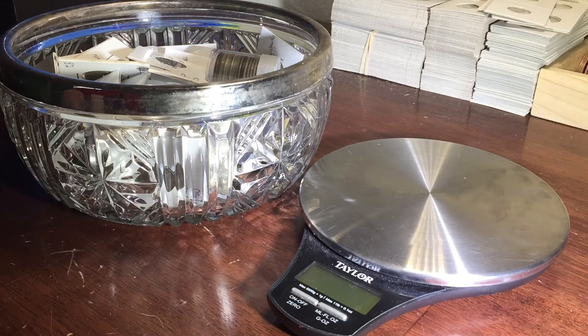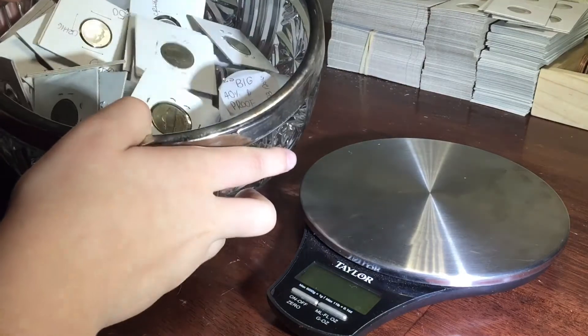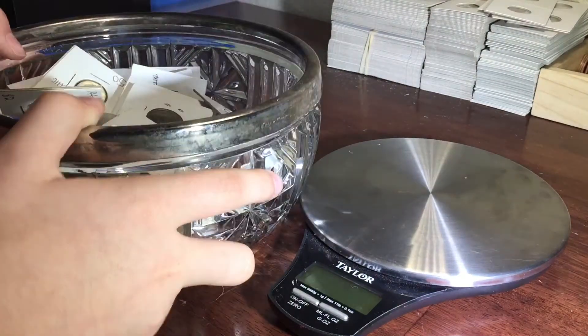Alright guys, today we're going to weigh all the silver we got this year. We got a ton, and if you guys don't know, this is my silver bowl.